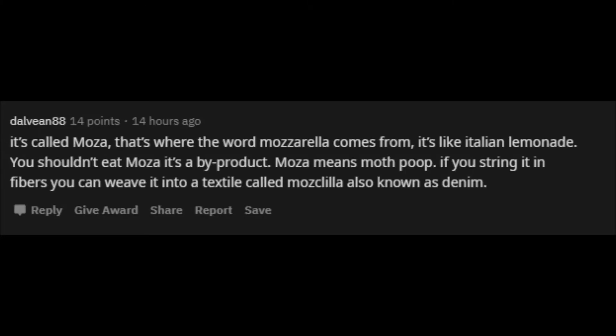It's called moza — that's where the word mozzarella comes from. It's like Italian lemonade. You shouldn't eat moza, it's a by-product. Moza means moth poop. If you string it in fibers you can weave it into a textile called mochlilla, also known as denim.